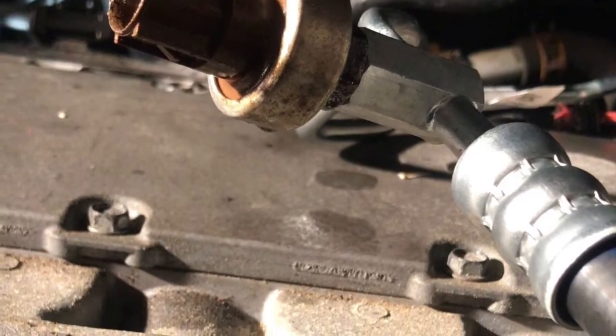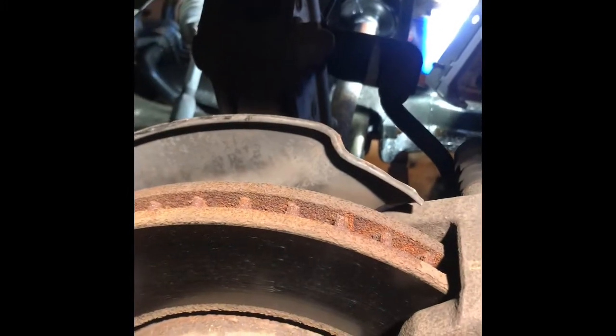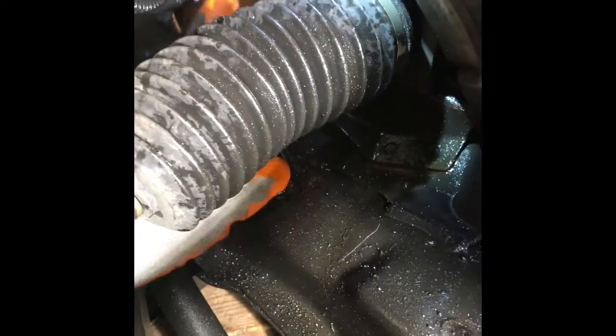This is the 2006 Honda Odyssey power steering high pressure switch replacement. To get access to the high pressure switch, I'll take the passenger side tire off. After that you can see the high pressure switch.